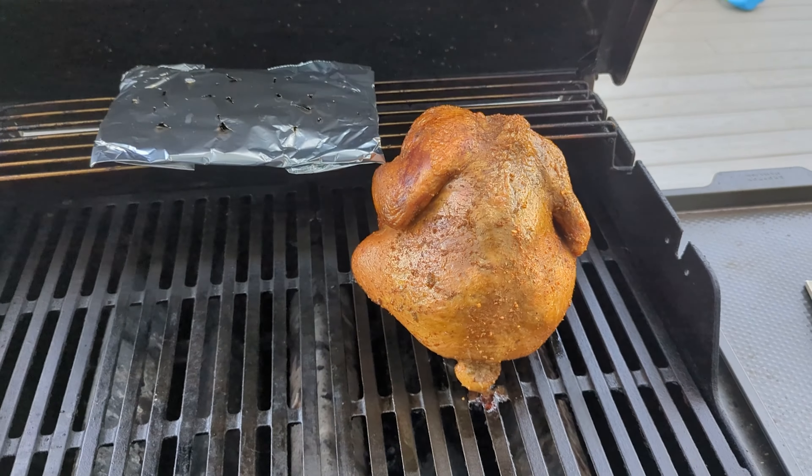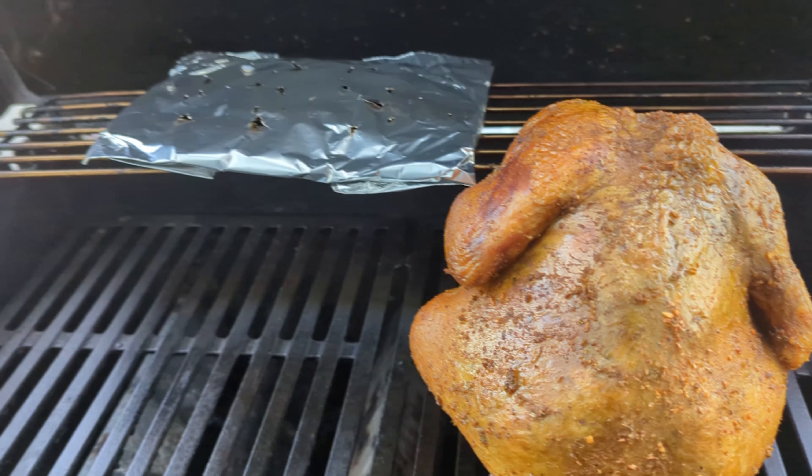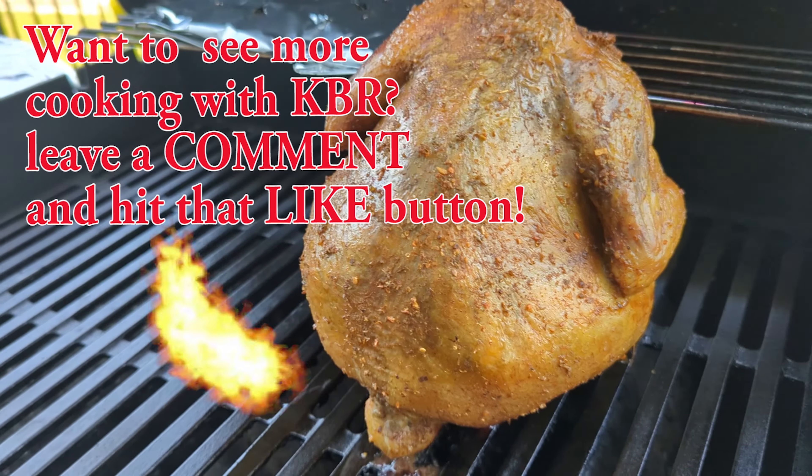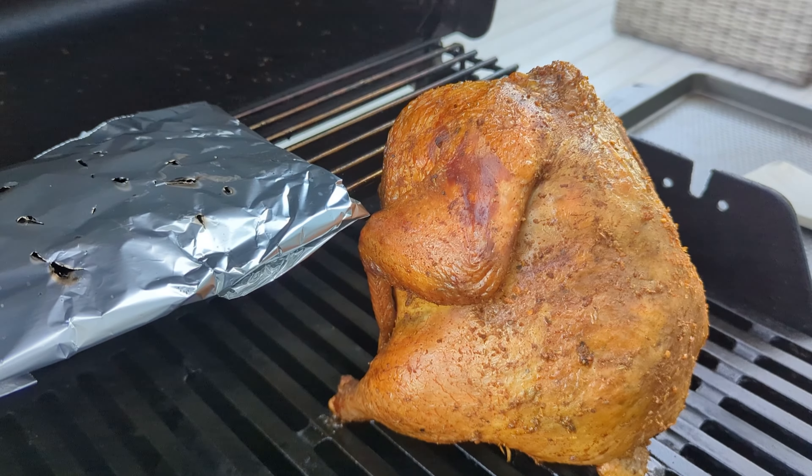Time to put our chicken on the grill. We have our Yuengling Light here and we're going to sit our chicken right on top of it. I had to put the beer can in the chicken off camera because I couldn't do it one-handed. Now that we have it on, our packet is starting to produce smoke — you'll need about two to three pouches when smoking one chicken, though you could do two chickens pretty easily on a grill of this size. We're going to go ahead and close it and let this cook for about two and a half hours or so, and halfway through we will change that packet.